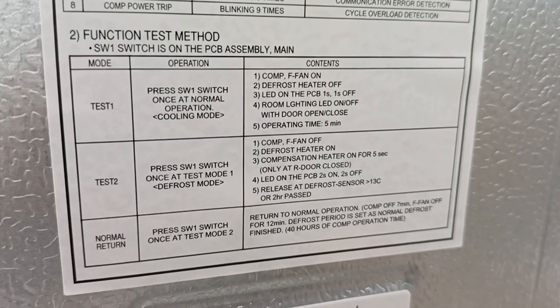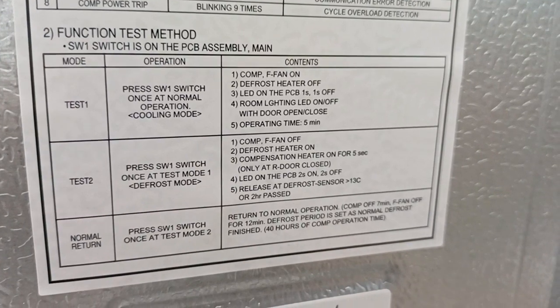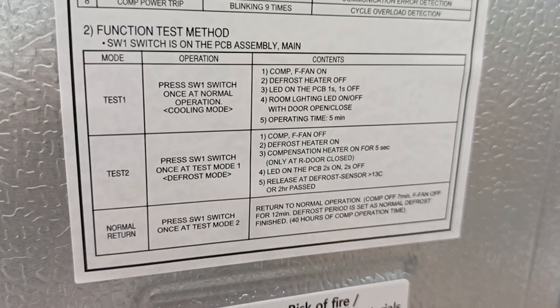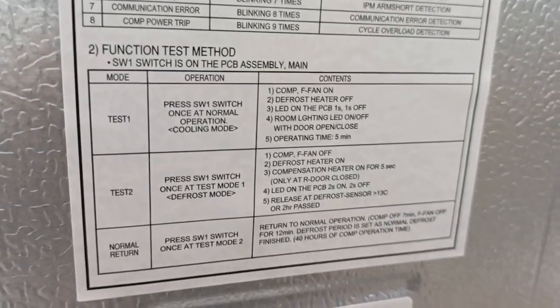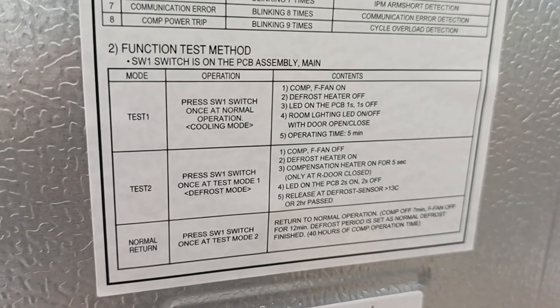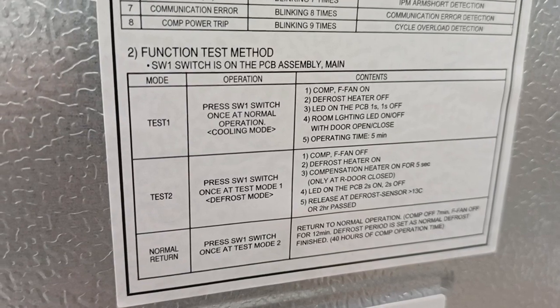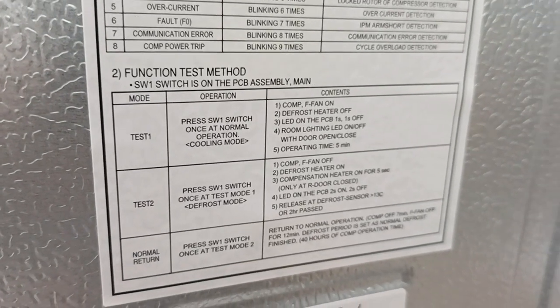The test content for code 1251: compressor on, defrost heater off, LED PCB one — on/off one second, drum light on/off. Operation time is five minutes. Also, fan on and compressor and fan on together. So we start the test.